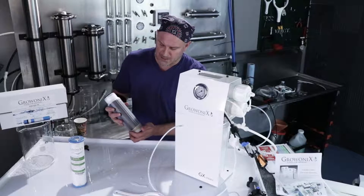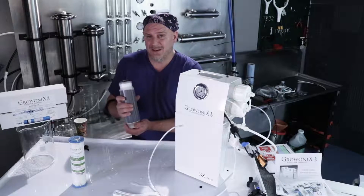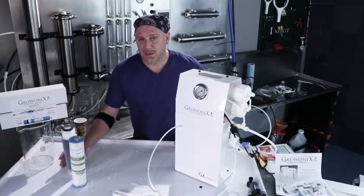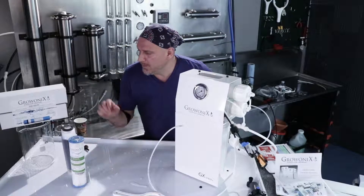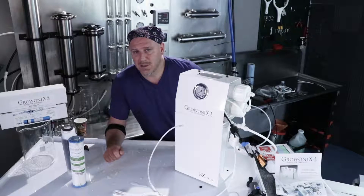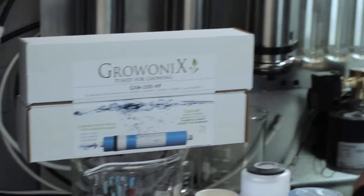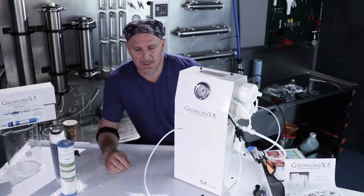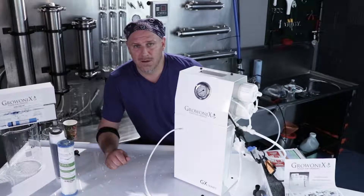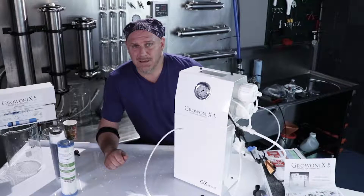The carbon filter is good for approximately 2,500 gallons of RO water production, or once a year — change them once a year. The membranes last as long as they do; when your RO production slows down or if the TDS creeps up, it's time to replace the membrane. It's going to be different based on what kind of feed water is going in — dirtier feed water taxes the filters harder, while cleaner feed water is gentler and they can last a lot longer.